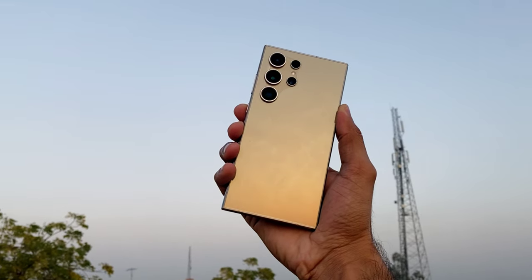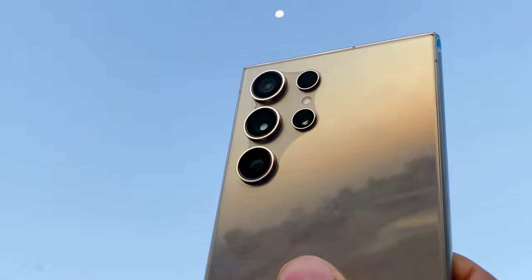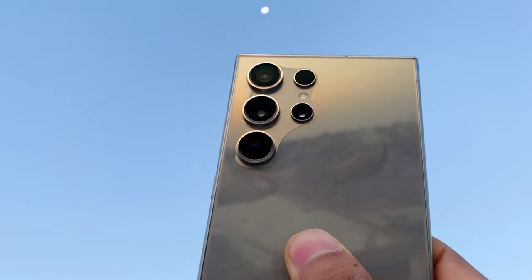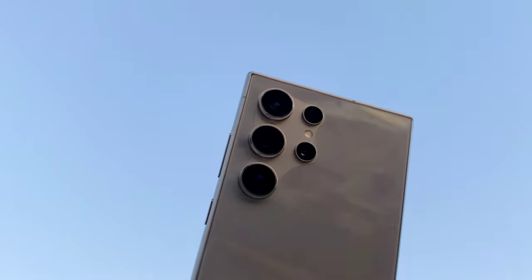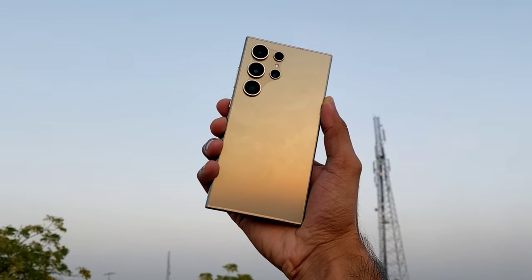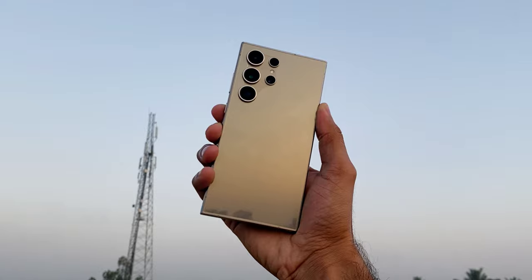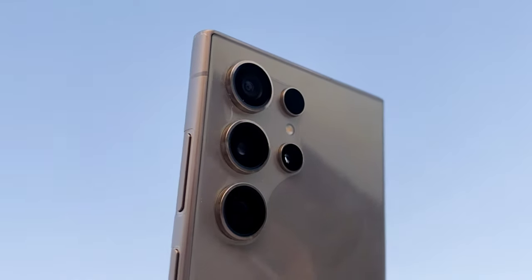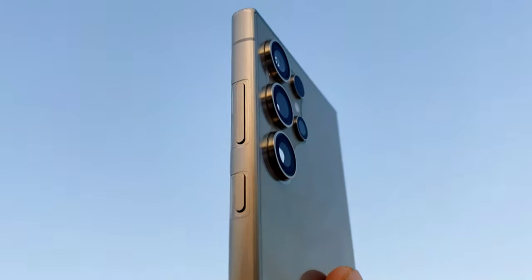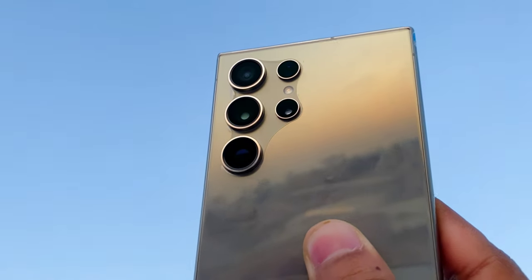This is the Samsung Galaxy S24 Ultra, the latest flagship phone from Samsung. One of the standout features of this device is its incredible zoom camera setup, boasting a total of four cameras: a hefty 200 megapixel primary lens, a 10 megapixel telephoto zoom lens offering 3x magnification, a powerful 50 megapixel periscope zoom lens providing 5x zoom capability, and a 12 megapixel ultra-wide camera to capture those expansive scenes.